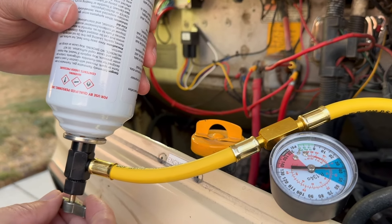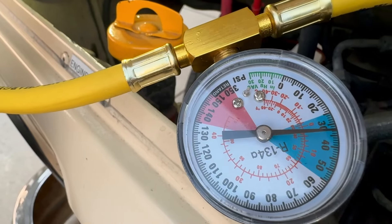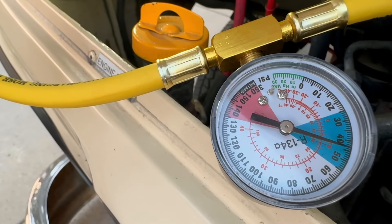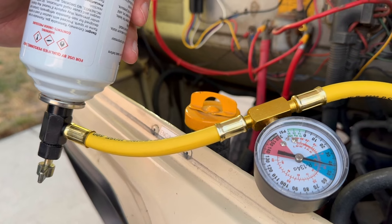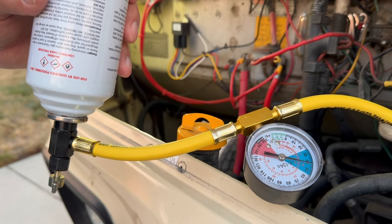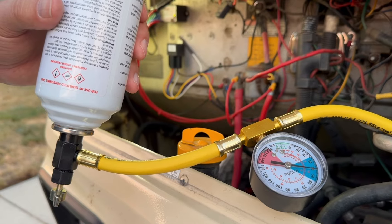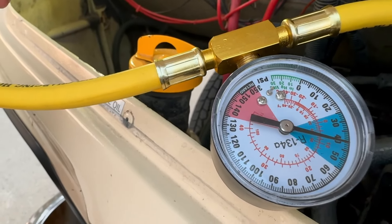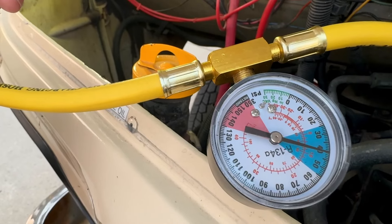I'm going to turn off the valve here and see what our reading is. It's showing about 35 psi — that's probably the system pressure when I'm not filling. I'll open it back up and keep filling. The can is feeling pretty empty now. Closing the valve — still about 35, a little on the low side. I'll make sure I'm getting everything out of the can.